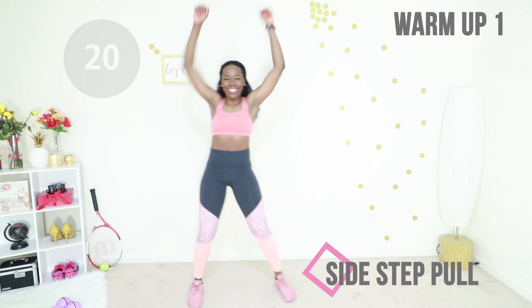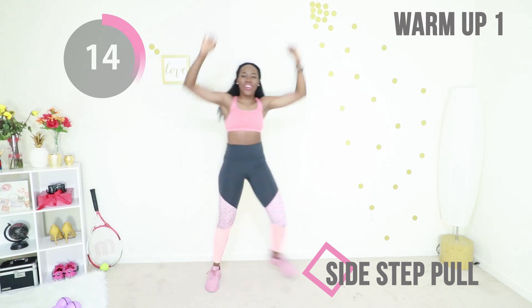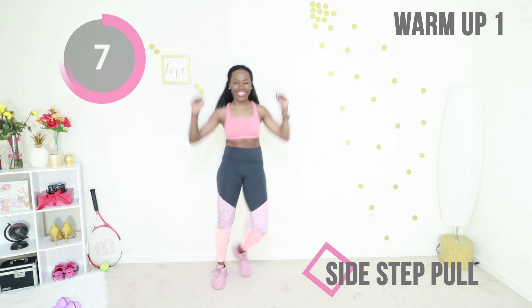Welcome to this cardio workout. We are starting off with a warm-up of sidestep pulls. Your core is tight and you're just stepping from side to side. This cardio workout is really good if you need to get fit and lose some fat, but you don't want to kill yourself in the process.